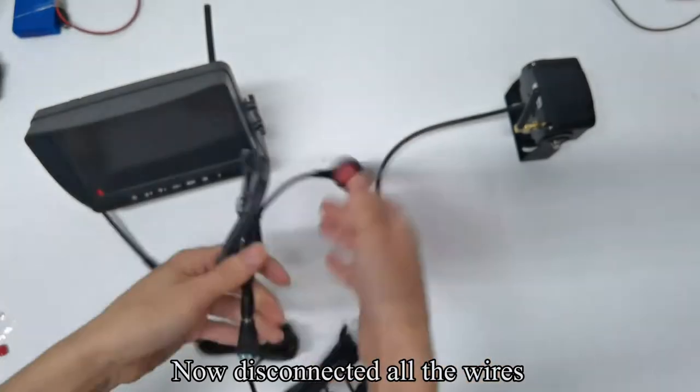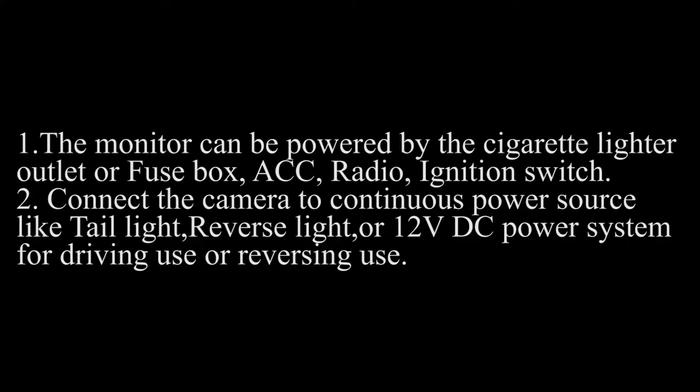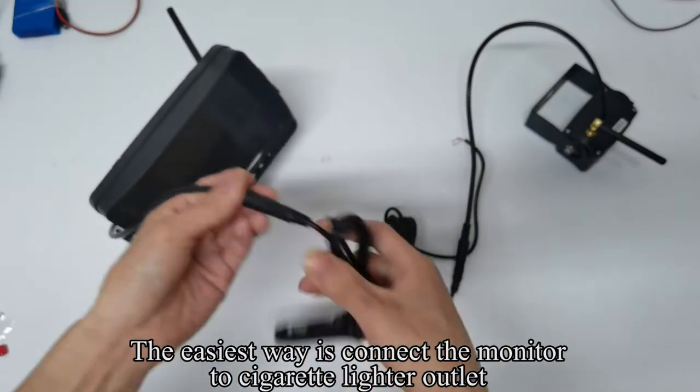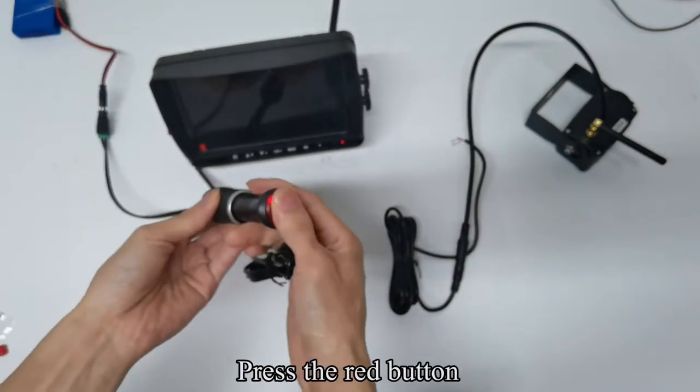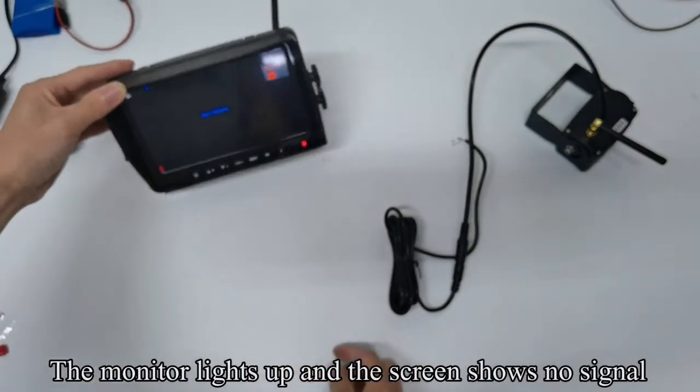Now disconnect all the wires. The easiest way is to connect the monitor to the cigarette lighter outlet. Plug the cigarette lighter adapter to the power outlet and press the red button. The monitor lights up and the screen shows no signal.